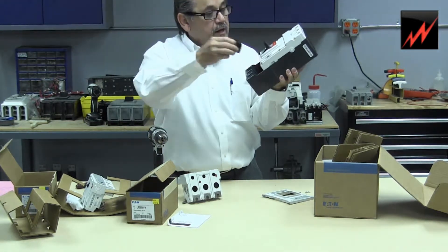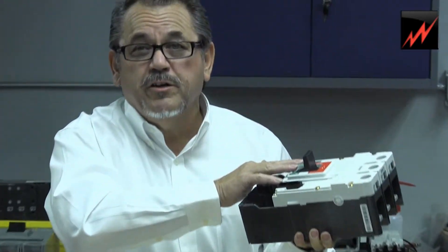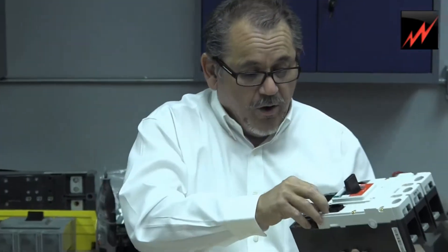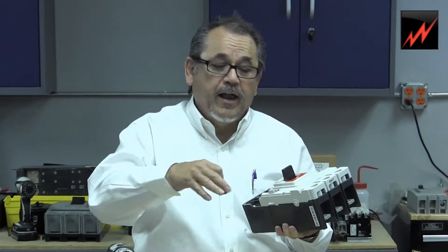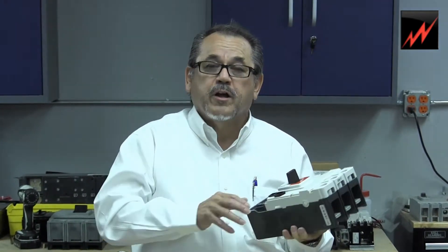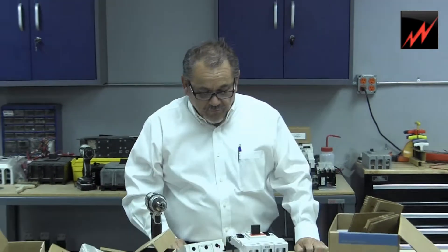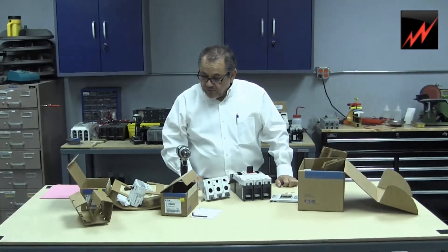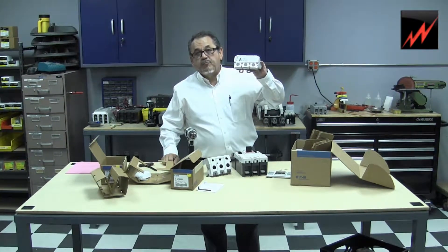Now these little cups here that you see are docking ports for accessories like shunt unit trips and auxiliaries. So when you insert a device, they're modular — they just slip in and they come with tags explaining what voltages they're going to operate with. These are just our docking ports for the accessories. The electronic trip unit itself installs the same way.